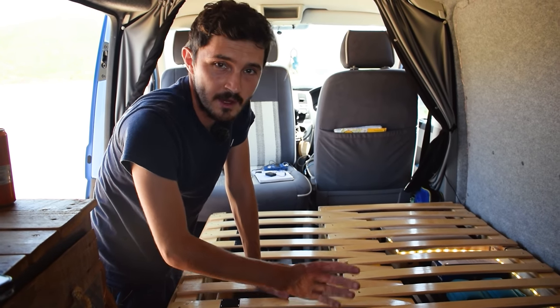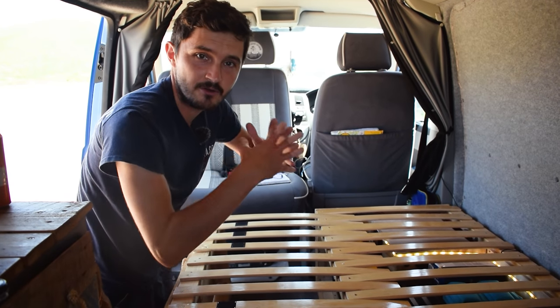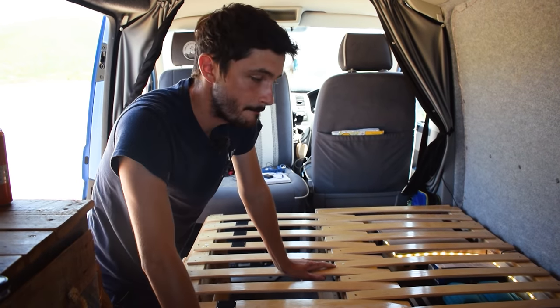One commenter did say that we could have got away with only screwing in the bench sides at one point or so, which would allow for even more bowing action. But we haven't really had a problem with the bed.